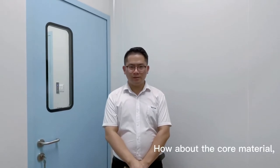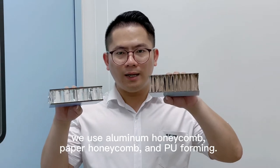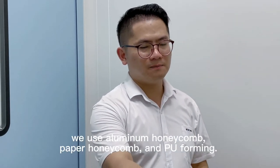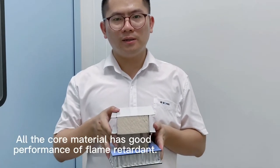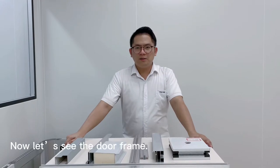How about the core materials? We use aluminum honeycomb, paper aluminum, and pure aluminum. All the materials have good performance of flame retardancy. Now let's see the door frame.